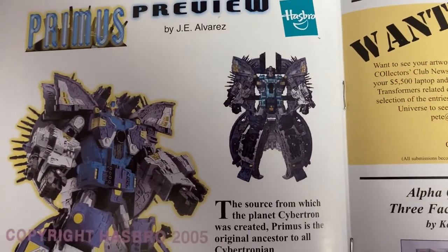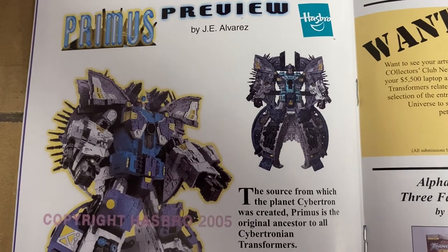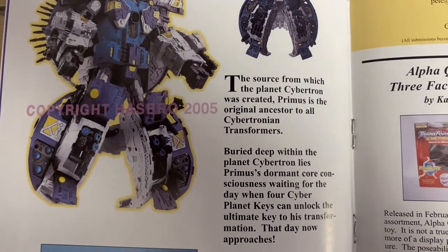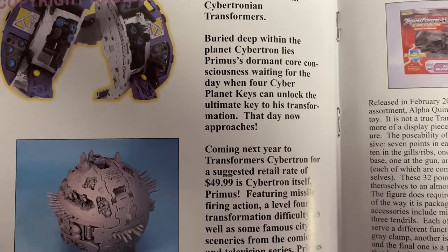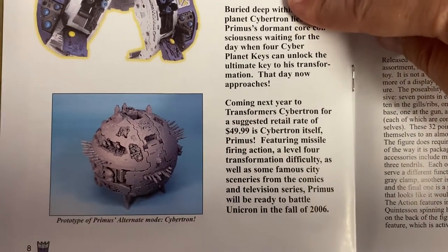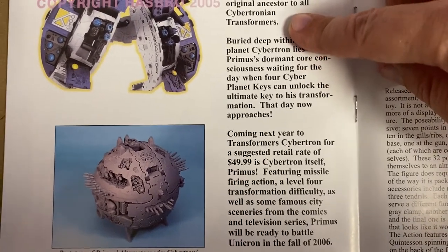We'll go back to these here quickly, because this is brilliant — this figure is fantastic. The funny thing is, this is obviously a preview. I'm thinking to myself how good it would be if they made one of these at the same sort of scale as Unicron, the HasLab one. I think that could be amazing.